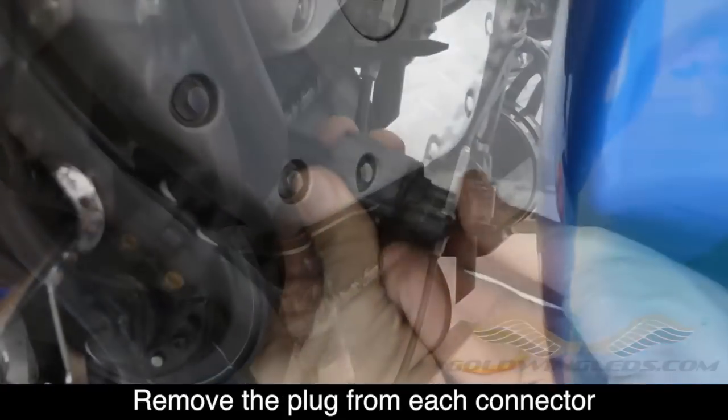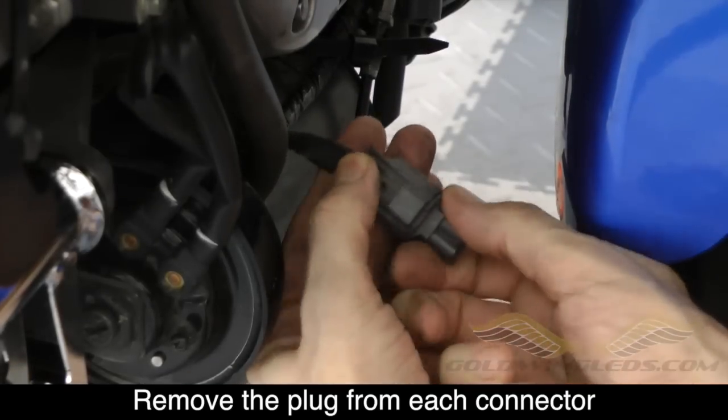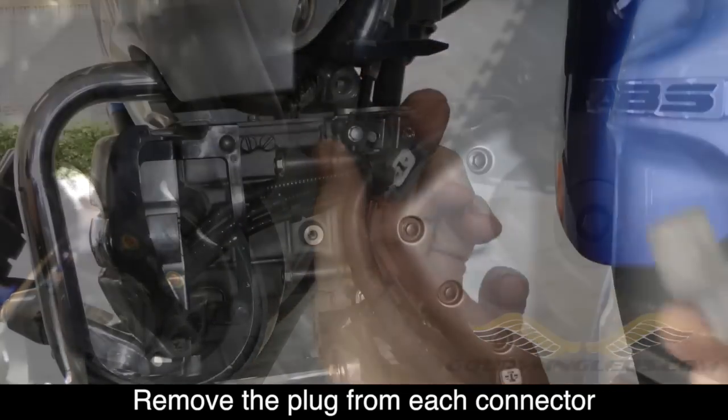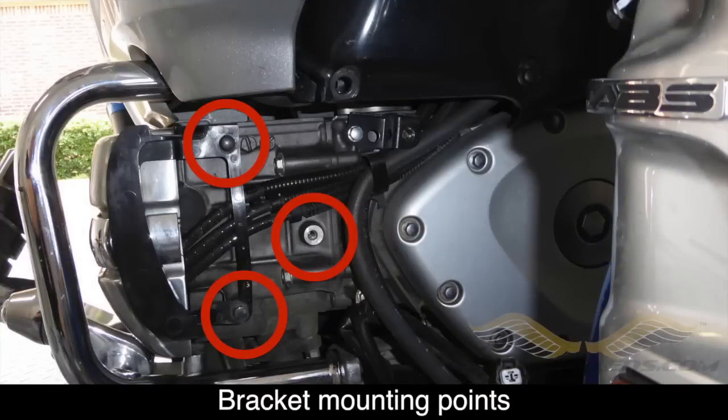After you've removed the tape, you can now remove the plastic plug in the end of each of these connectors. With the cowl removed, you can see the three locations that we used to mount the brackets that will eventually be used to mount the fog lights.